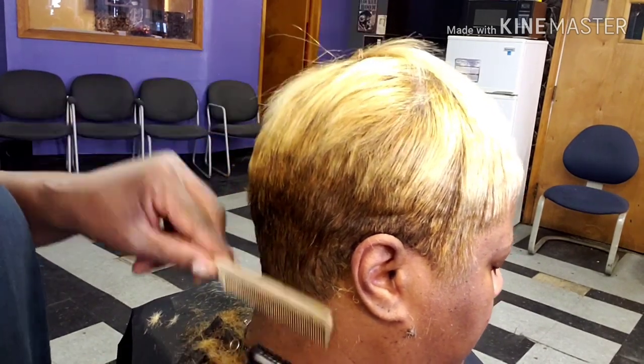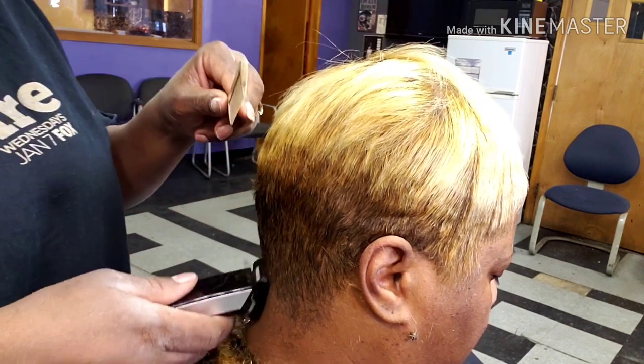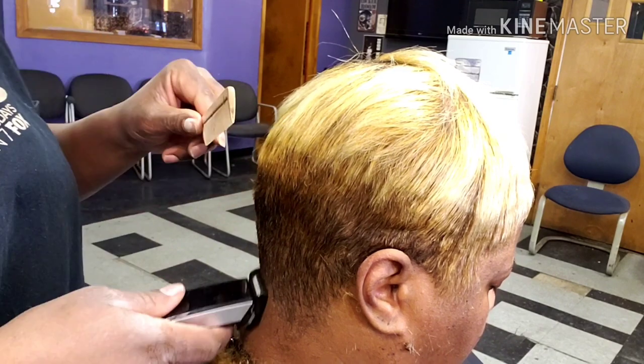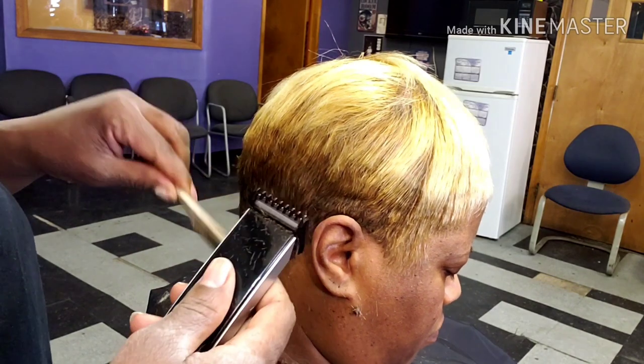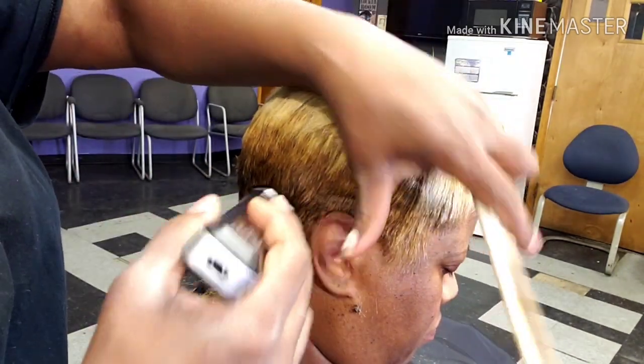Now I just taper the back with my clippers. There's no rhyme or reason of how I do it — it's just something that you learn over practice over the years, and it takes a lot of practice. Just don't go in thinking you know how to line somebody's hair up just because you watched a quick video by Ms. Magic. It takes practice, honey.